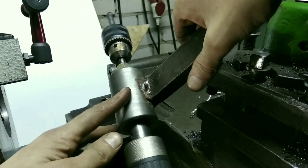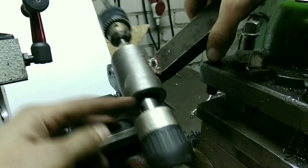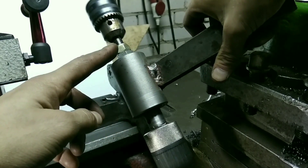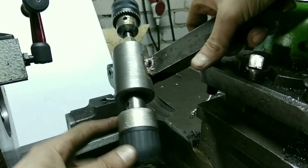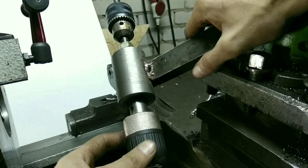Временно выточил корпус. Подшипники с этой стороны, подшипники с этой стороны. Шпиндель. Здесь подтягиваются гайки, стягиваются подшипники. Подшипники обычные — шариковые, радиальные.